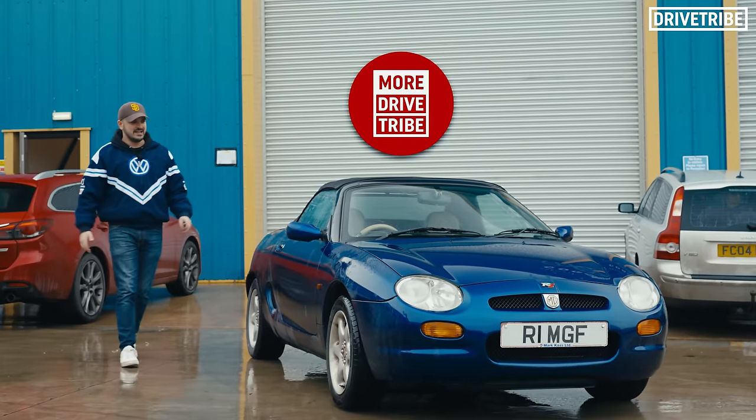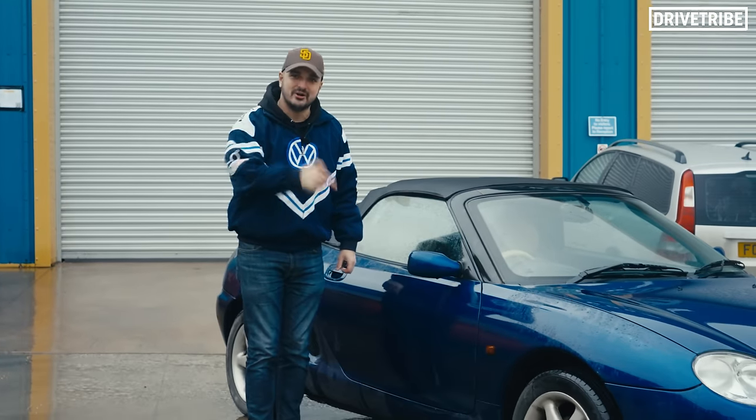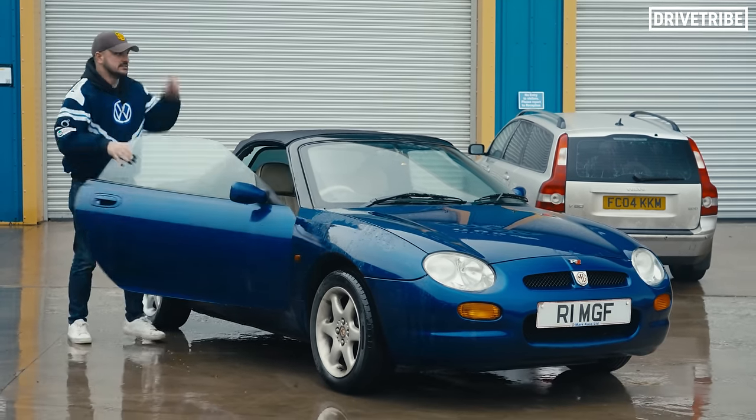We've started a new channel called More Drive Tribe, and this is a side project we've got going on — a 600 pound barn find that we bought from Otto Alex. If you want to watch these videos, link in the description to our second channel, More Drive Tribe.